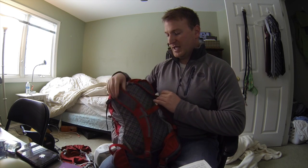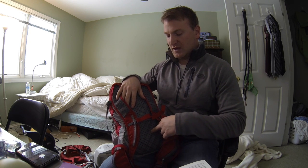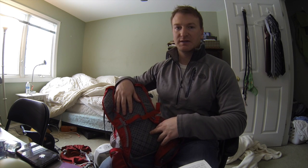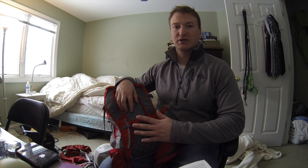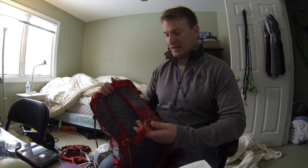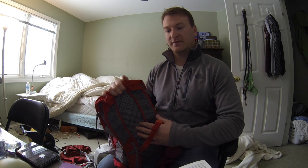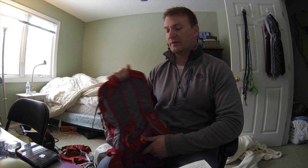The back of the bag also has a breathable, soft, padded back, and I really like this because it sits right on your back. Even if you get hot, it breathes really well and is flexible. So if you're climbing, bouldering, or doing something like that, it really stays tight to your back — which you want. You don't want something flopping away from your back because it throws off your center of gravity.